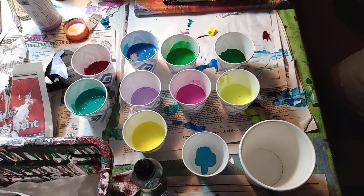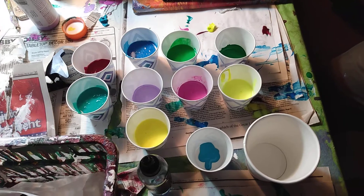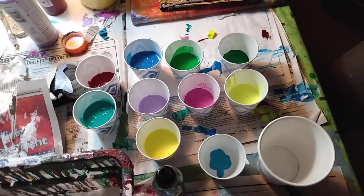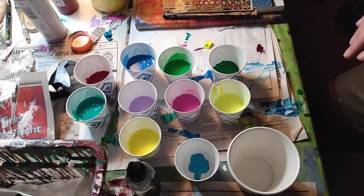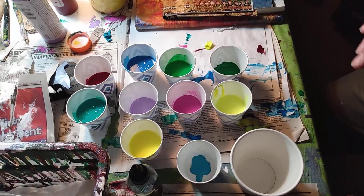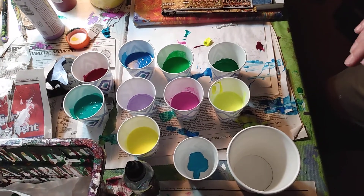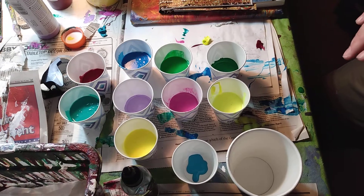But before I start, I just hope everyone's doing well. I know it is a very difficult time right now, so I hope everyone's well. I hope everyone's staying safe. Make sure to wash your hands, make sure to stay indoors. So I thought now would be as good a time as any to do a video on my pour painting process. I hope you enjoy the video.